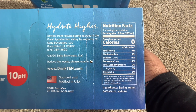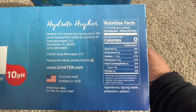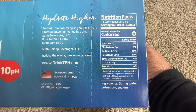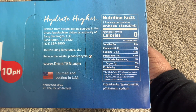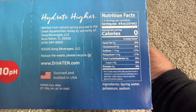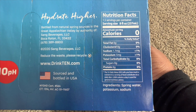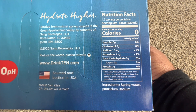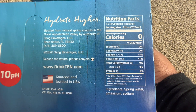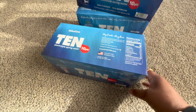It's 1.5 servings per container, serving size eight fluid ounces, calories zero. The ingredients: it is spring water, with some potassium and sodium. Sodium is 1.7 mg, potassium is five milligrams, zero carbs, zero protein, zero sugar, total fat zero, cholesterol zero. Interesting water.